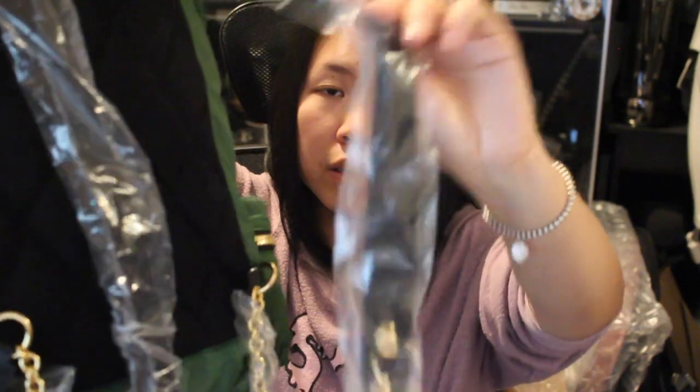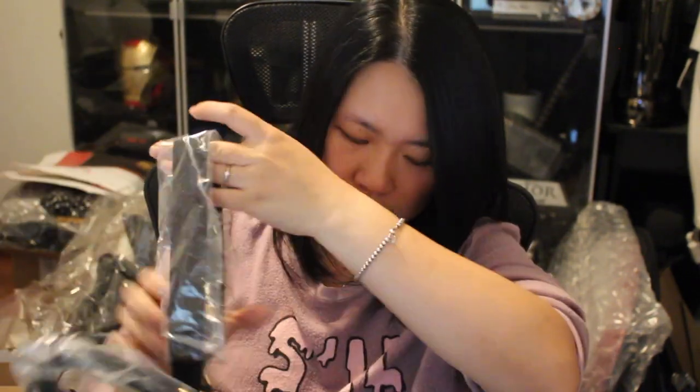There are two side pockets and a front pocket as well — nothing in them right now but they're really spacious. The strap is kind of skinny, about an inch wide. I actually wish it would be a little thicker, but it's okay. And then there's this combination of a chain and a fabric strap here. It's nice. Let me just try it on for you guys.